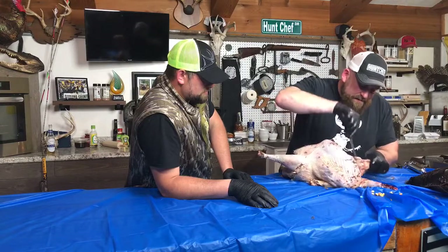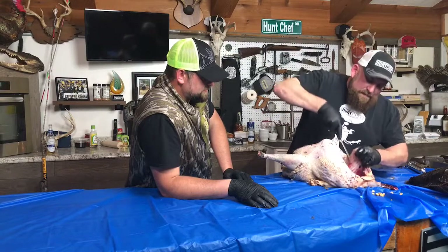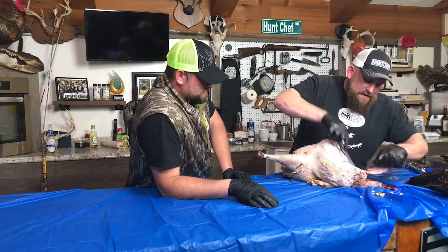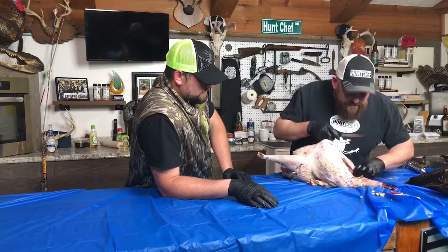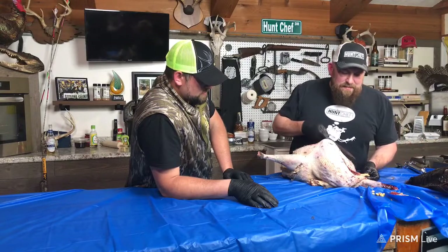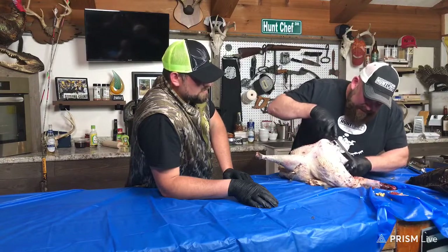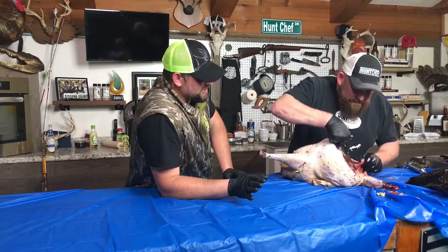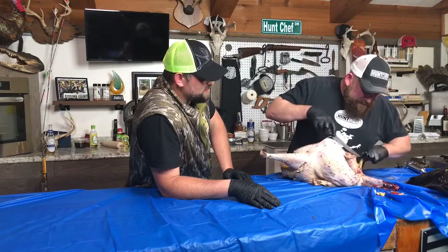Jay, you caused a little bit of carnage in here with that TSS. This isn't skin — this is that crop sac inside. I'm going to pull that out without trying to lose any neck meat. Look at the fat in this bird — look at that yellow fat. Somebody, whether it's the game commission or a neighbor, has been feeding that thing pretty well. The peacock thing is starting to make sense.